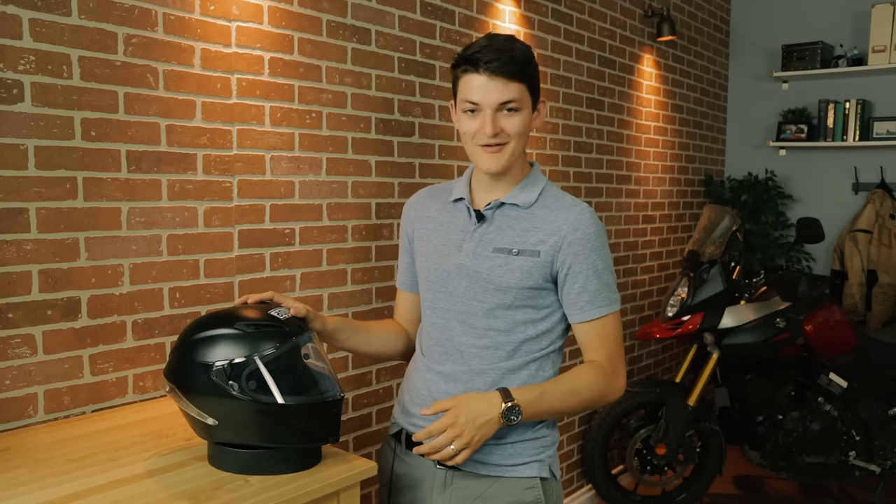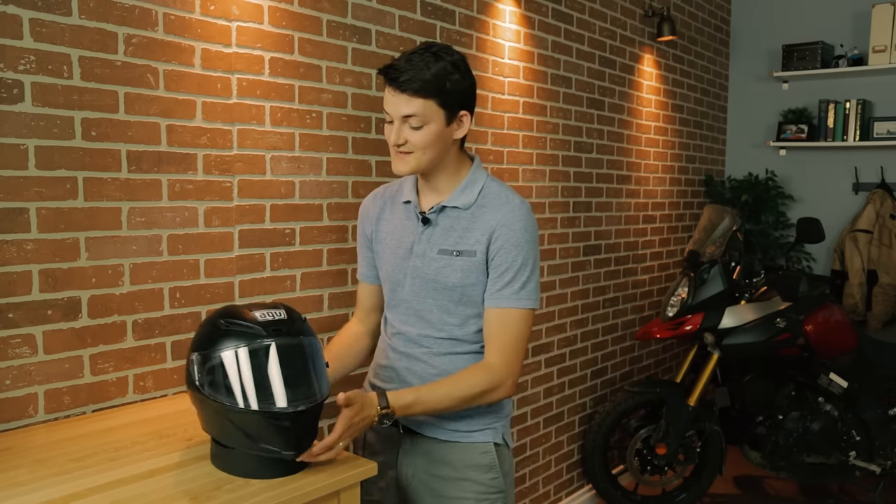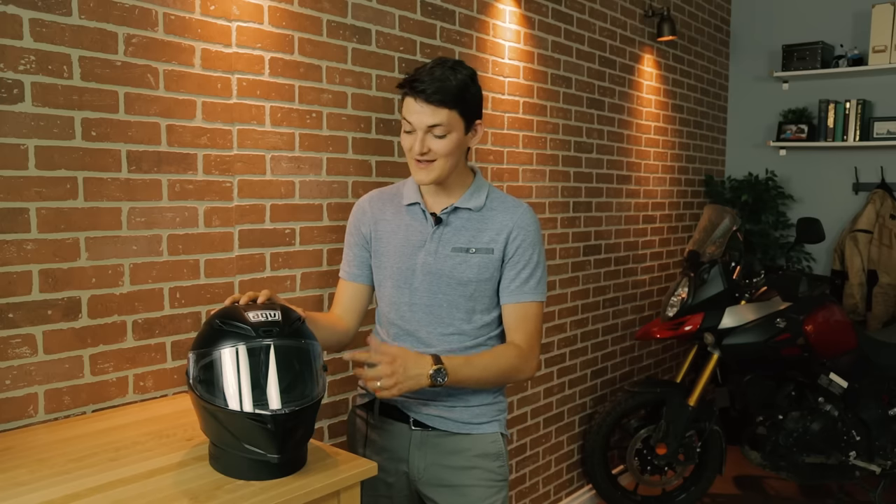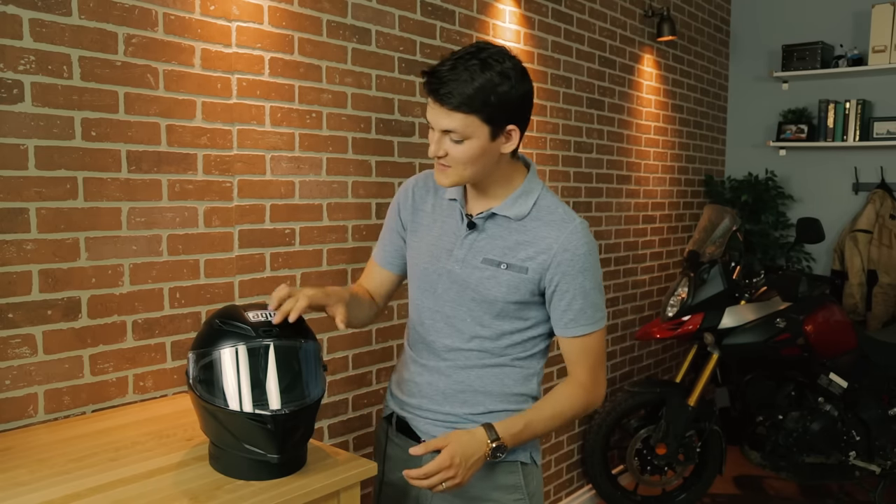Yes, it achieves a 5 out of 5 safety rating from SHARP, and yes, its Pista GP older brother does too. I chose the Corsa because it's about $700 cheaper than the GP. The GP uses a carbon fiber shell to shave a few grams — that's going to be the main difference, because this one is a composite fiber. But to be honest, there isn't really any safety difference between the two, and at 1,570 grams, the Corsa is plenty light to begin with.